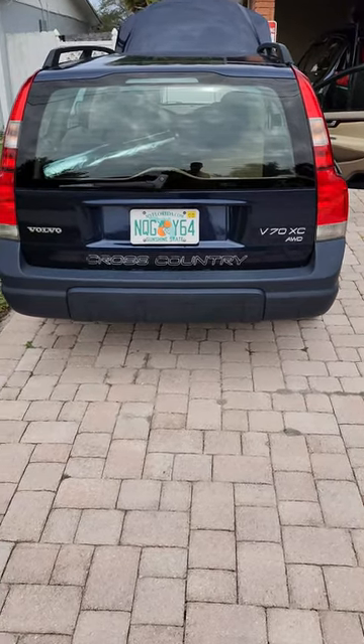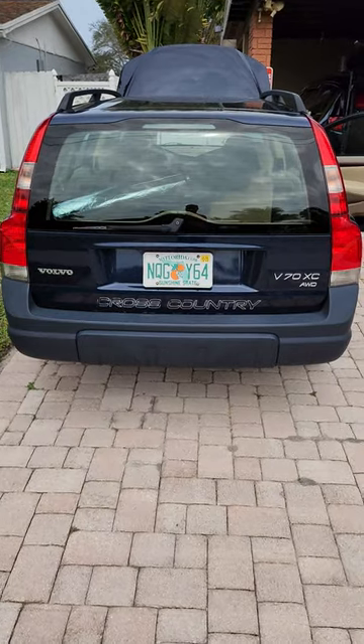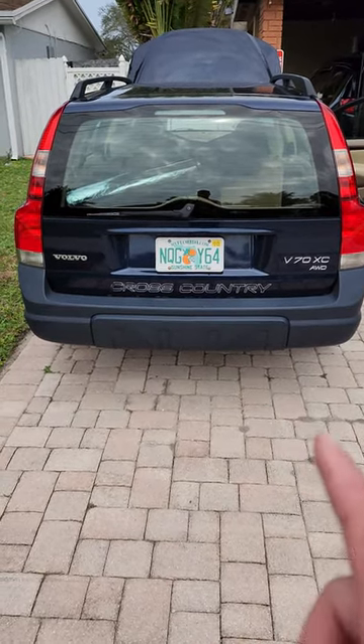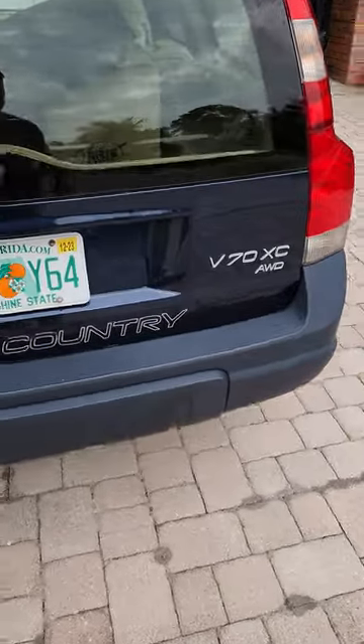I got a parasitic draw that I fixed. I was able to find it on this 2001 Volvo V70 XC — it is an all-wheel drive.